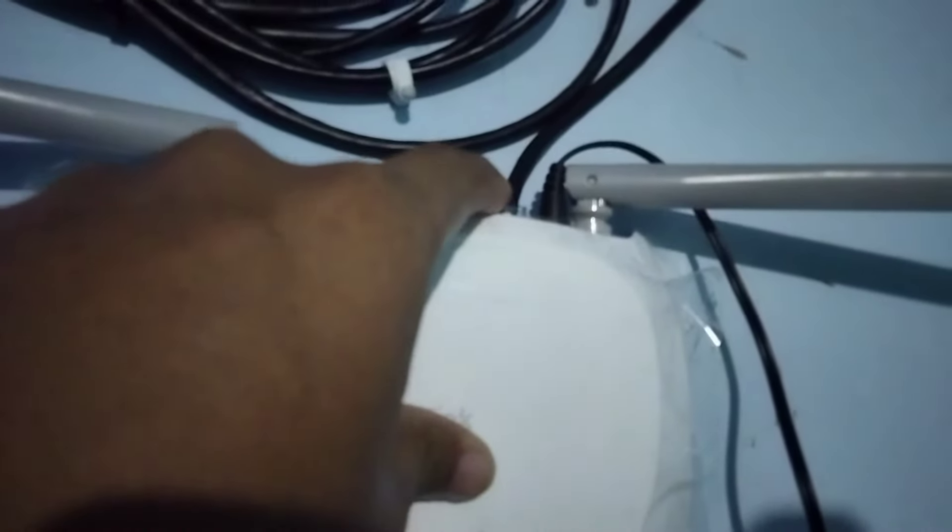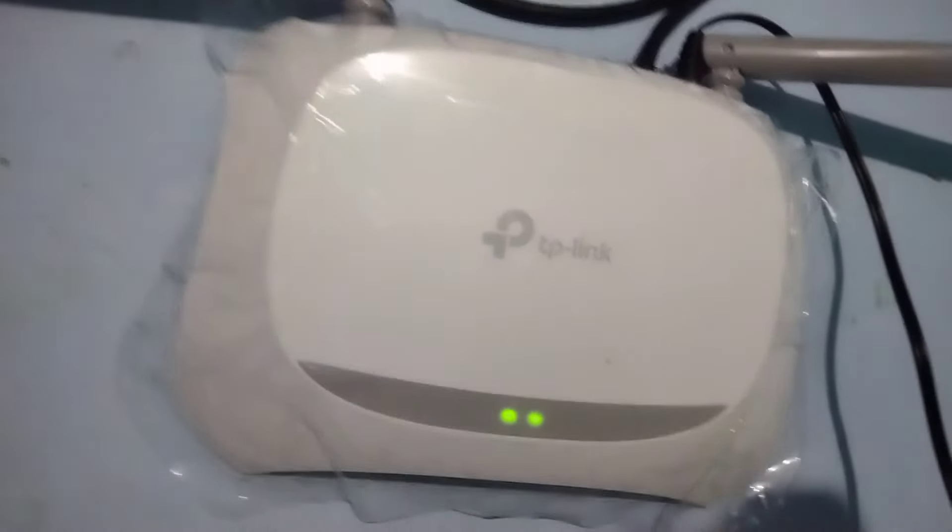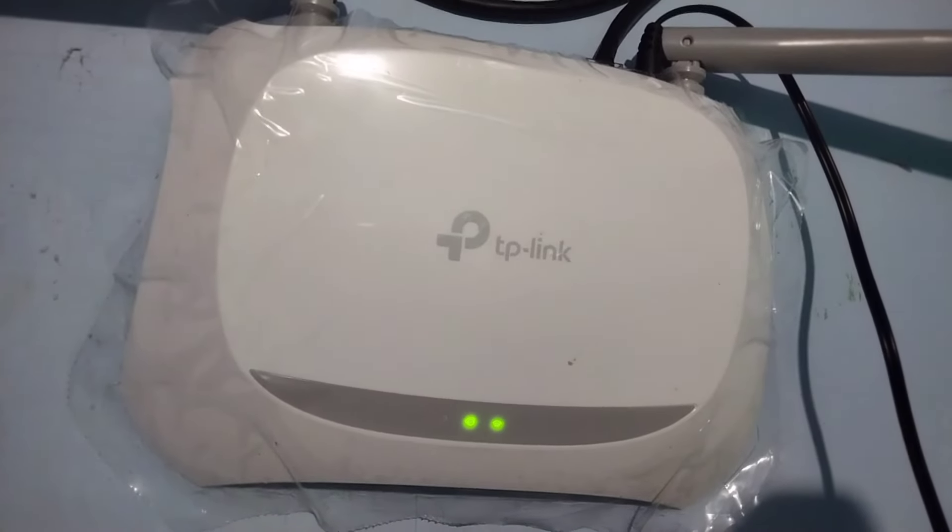Ini cara ngatasinya tadi yang klip-klip, dicabut bagian sininya aja. Lalu kita pasang kembali. Kata si itunya sih, mungkin itunya belum pas atau kurang connect ya. Basamnya itu modemnya itu ngelos. Ini TP-Link ya.